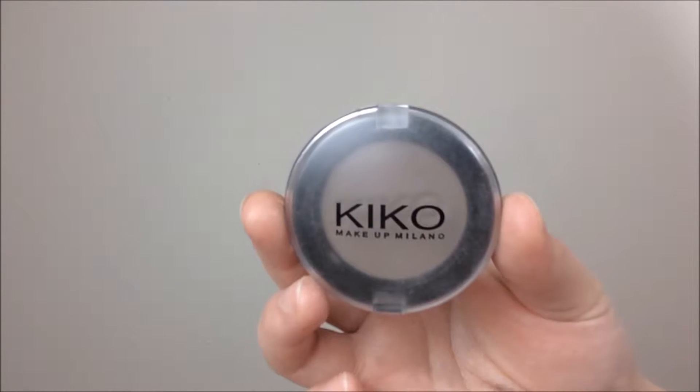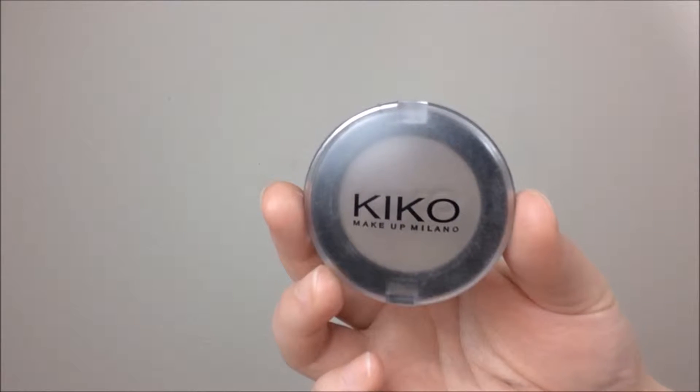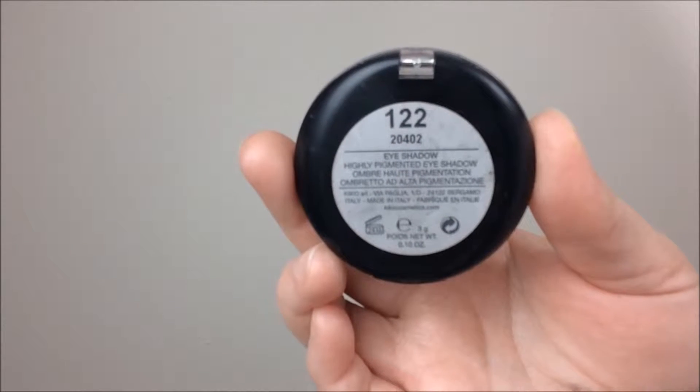Then I'm going to take this Kiko single eyeshadow in the shade 122 — it's pretty much the same taupey shade as the base I've put down — and I'm just going to set that base, applying it in my crease and bringing it slightly above. Then with a clean Essence brush I am just going to blend out all those harsh edges.